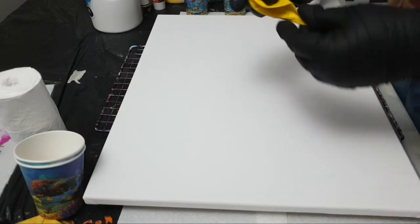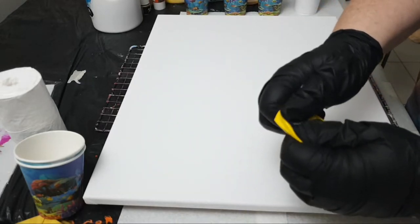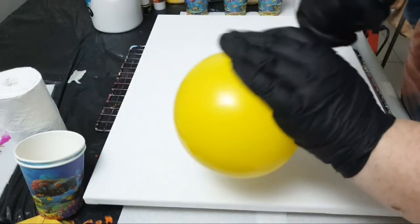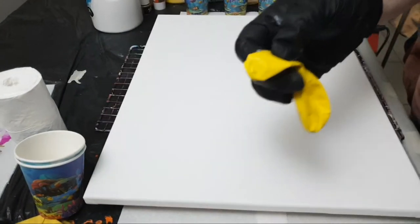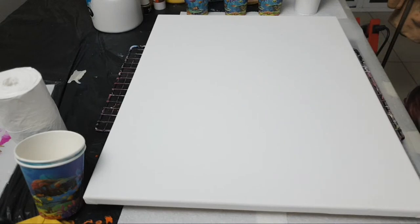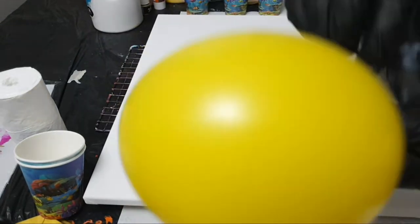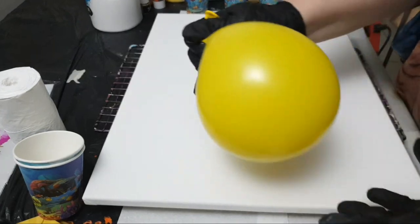We're going to start off with a balloon. Stretch it out before you blow it, otherwise it's tougher if you don't. I like to give it some air — stretch it right into the bottom of the balloon, and then let it out. Then it's given it some more stretch — blow it up again. There you go, stretch it into the bottom again and tie it off. My balloon is ready.